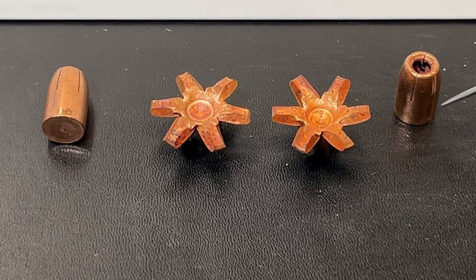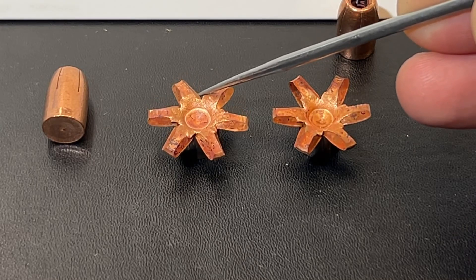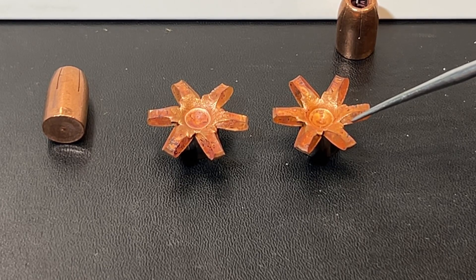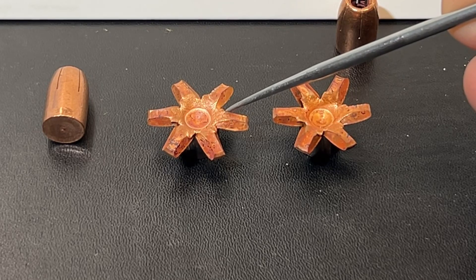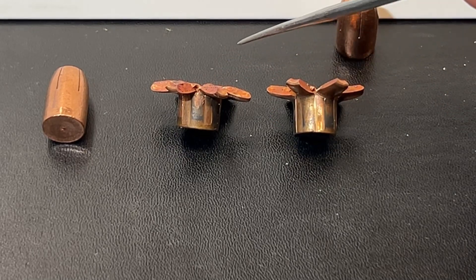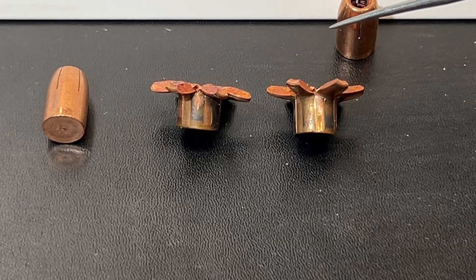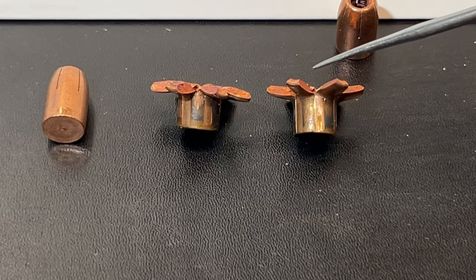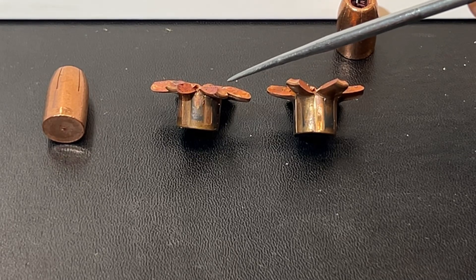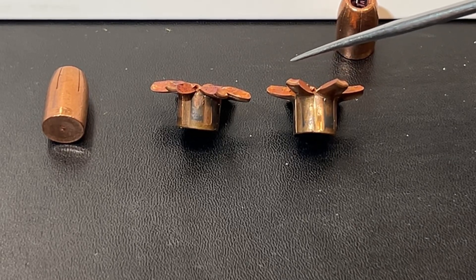Back in the shop — we've got these dug out. Here's a look at the results. Here is our unfired bullet, this is the 4.6-inch barrel result, and this is the 6-inch barrel result. The petals on the 4.6-inch barrel opened up almost to 90 degrees, and the petals on the 6-inch barrel actually opened up just past 90 degrees. Really good showing out of both bullets. The velocity difference on these was 1,210 feet per second on the 4.6-inch barrel and 1,265 feet per second on the 6-inch barrel — a 55 feet per second difference.